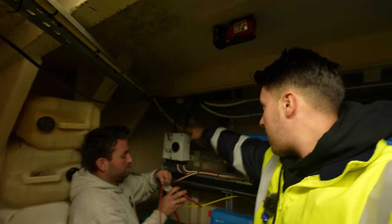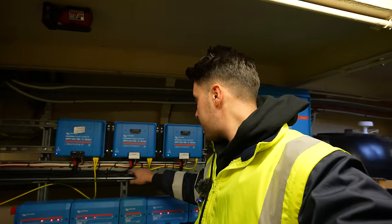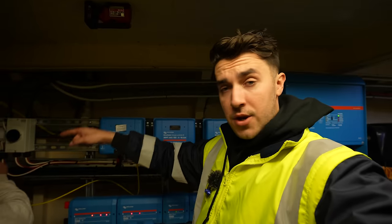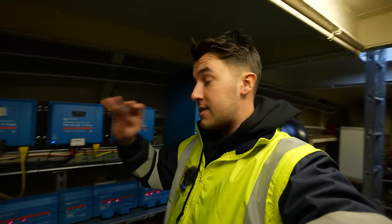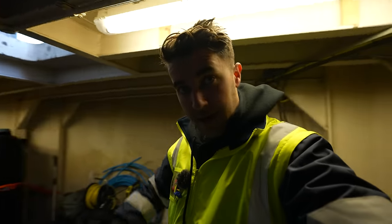That is the PV side of it pretty much done now. The strings are coming down into these isolators and then out into the MPPTs. We've still managed to use all of the offcuts here of the Doncaster Cables, which is nice — there's no waste. While Johnny is just doing that last string, I'm going to go up on the roof and start with all the irradiance testing and the DC testing for the solar side.